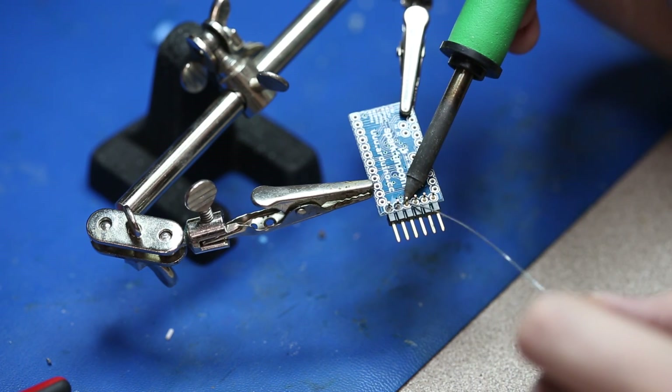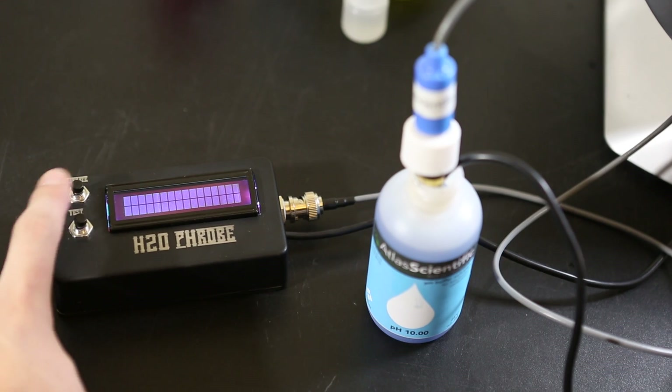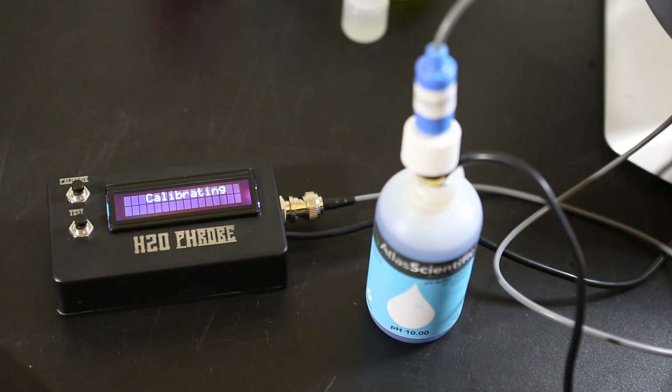Using an Arduino Pro Mini, an LCD, the pH sensor kit from Atlas Scientific, and a few other bits and pieces, I'm going to show you how to make a device to take your science on the road or do a little citizen science in your own home.